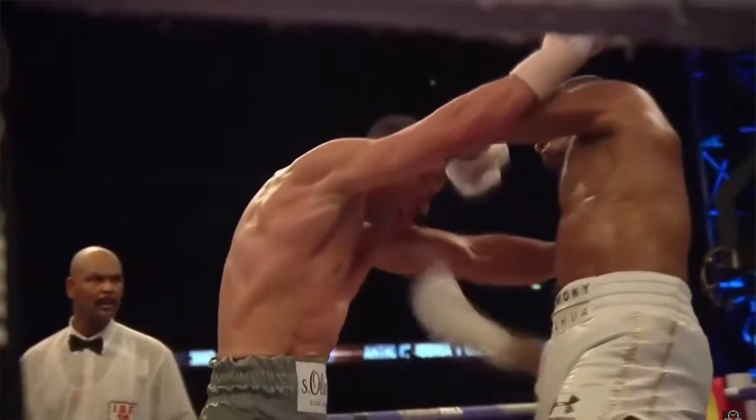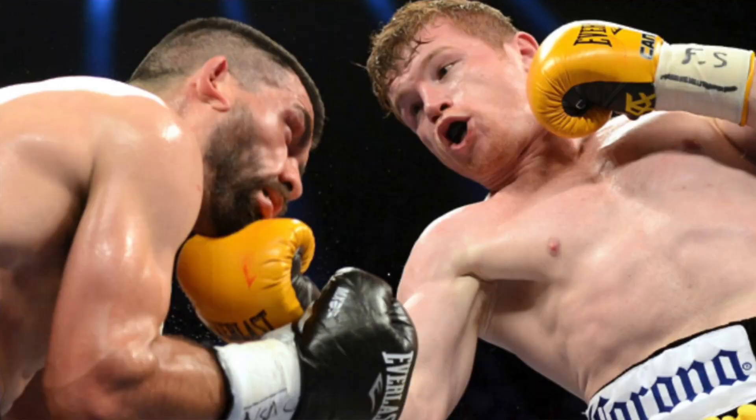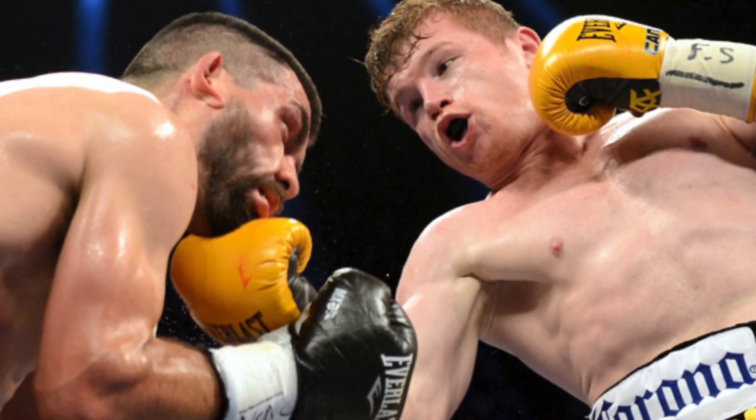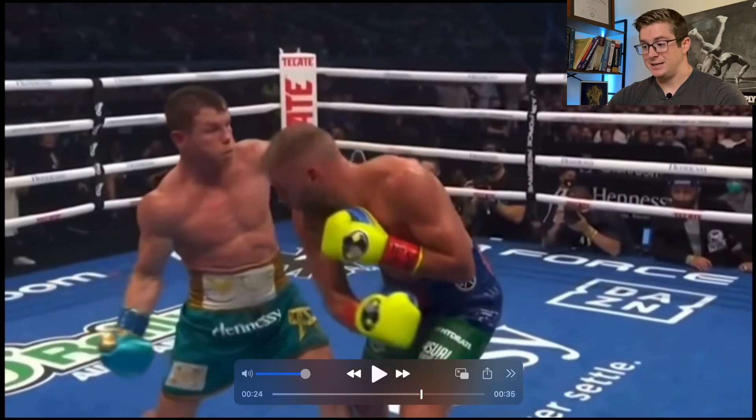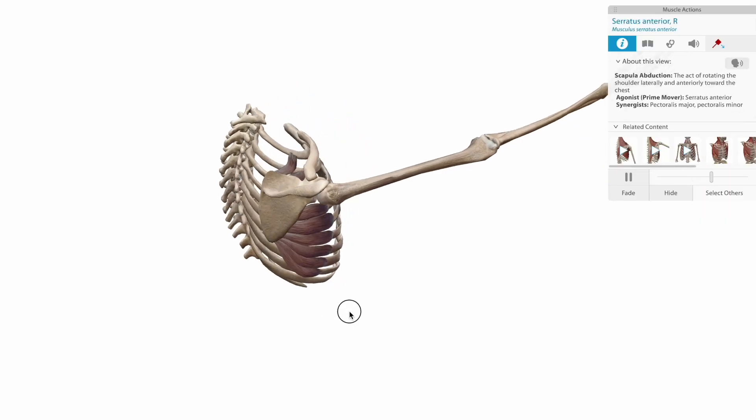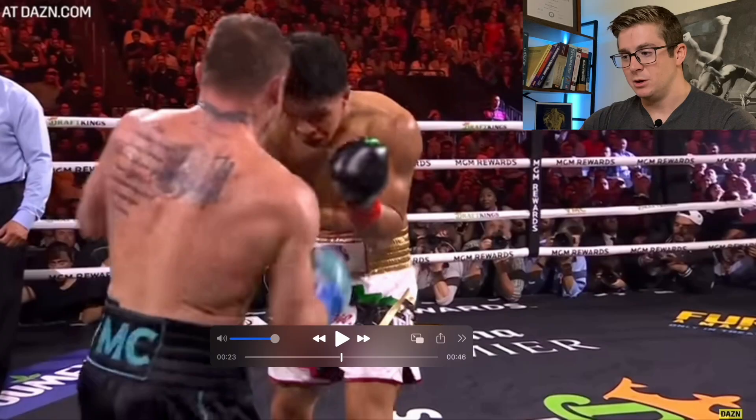The uppercut is a bit different when compared to some of the other upper body strikes we've looked at in the past, like the jab, the hook, and the overhand. Uppercuts are one of Canelo Alvarez's favorite punches. Considering this isn't a punch that I've broken down yet, and that I received a request for Canelo specifically, I figured it was about time to make this one. In this video, we'll look at several different angles of two really nice uppercuts from Canelo's fights against Billy Joe Saunders and Jaime Munguia.